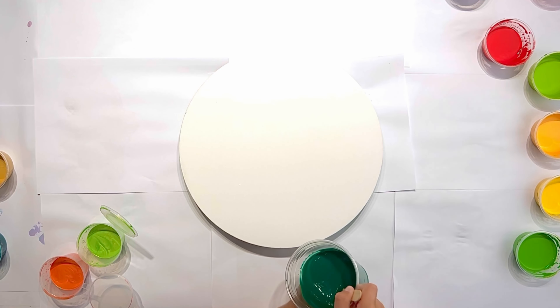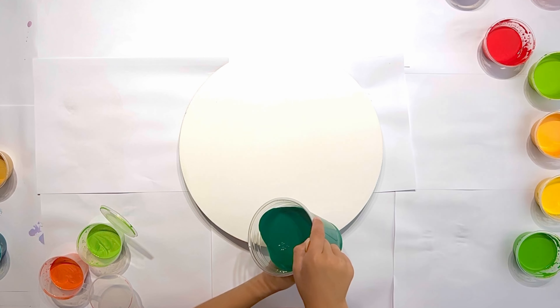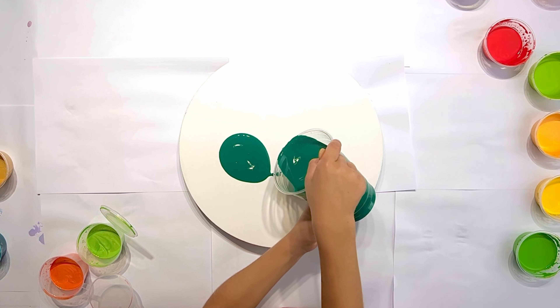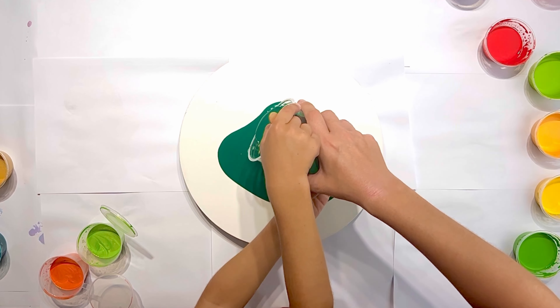Hi guys, Irene Dezen here and welcome to my new Relic Pouring tutorial. Today is a very special video because I'm collaborating with my son to make a very beautiful Dutch pour on a round canvas.